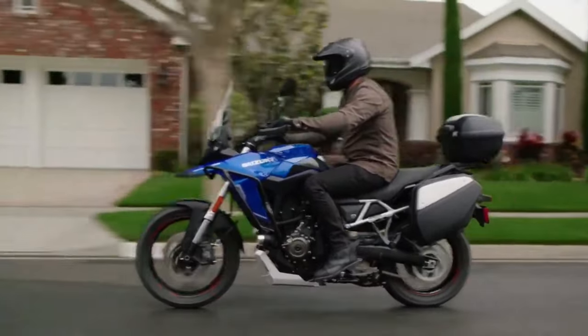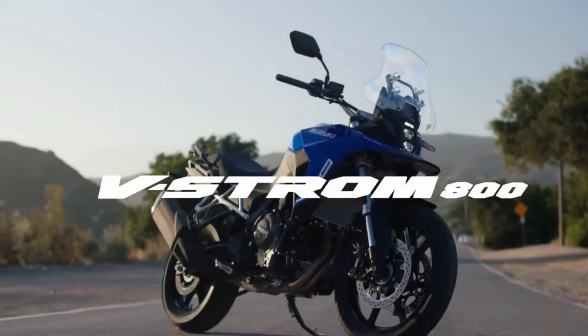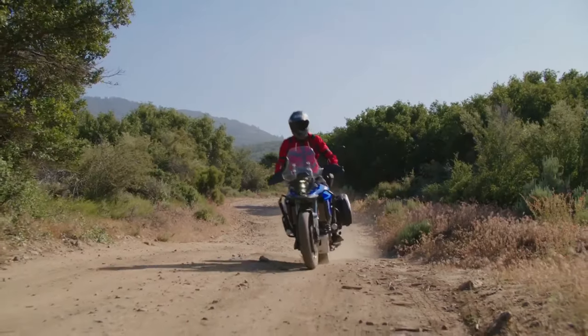The bike rides on 21-inch front and 17-inch rear spoke rims shod in Bridgestone AX41 off-road ready tires.